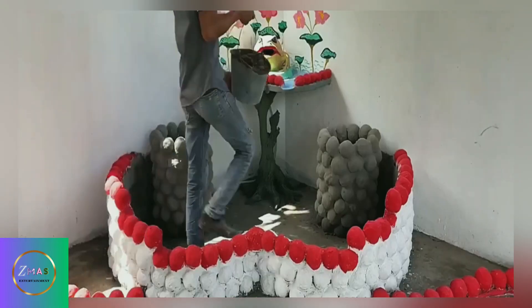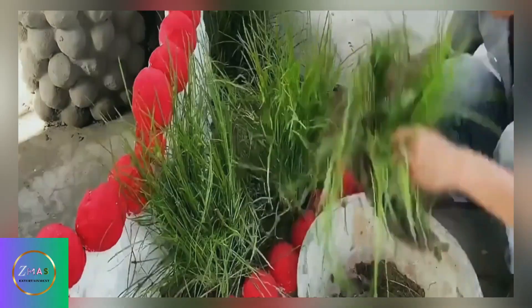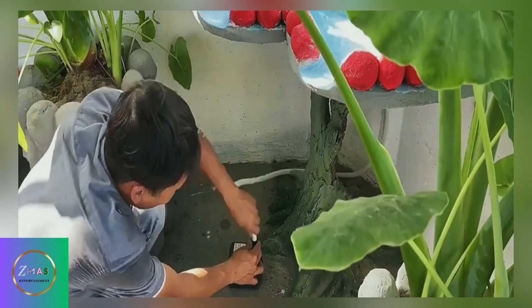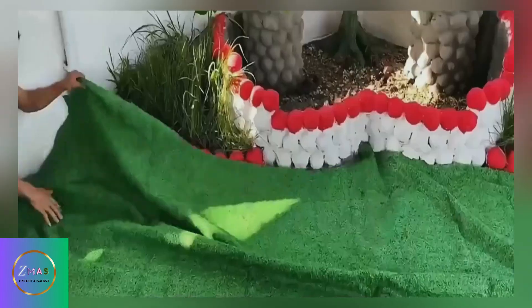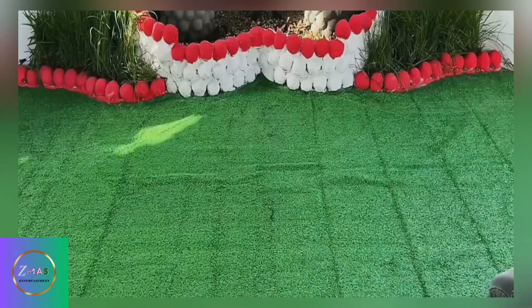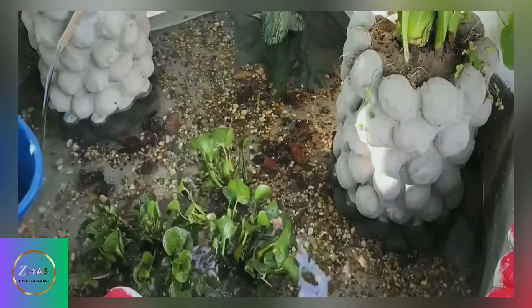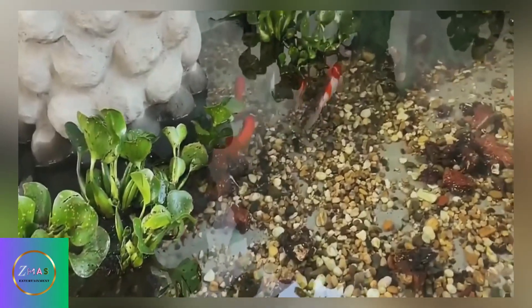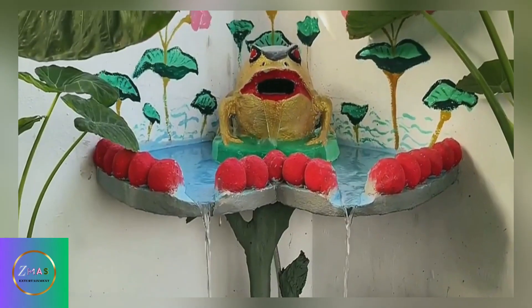Once everything was decorated, he poured nutrient soil into some areas inside the pond and added organic plants. He also installed a water pump on the water pipes reserved inside. Then he decorated the inside of the pool with pebbles and laid pebbles around the outside as well. He added flowers and plants into the water, and brought in fresh fish that his father-in-law had caught early that morning. Once complete, he had created a very creative and beautiful fish pond.